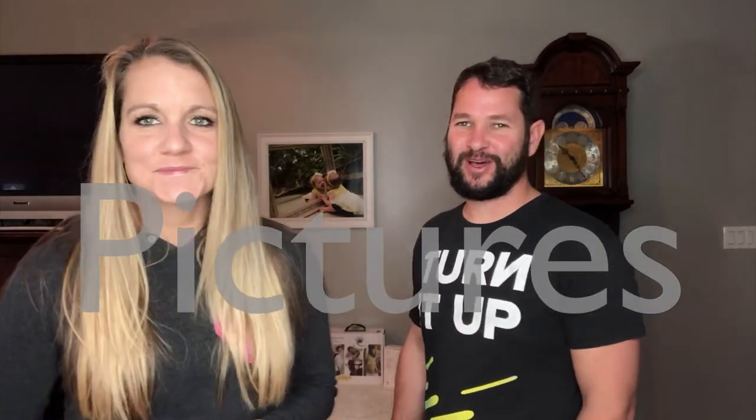Hey guys, Rob and Melissa here with Flea Market Flipper. Today we are bringing you Tuesday Tips - we're talking about taking pictures for eBay. We find a lot of mistakes when people take pictures for items. A lot of times people put too much clutter inside the picture itself, so when you're taking a picture, make sure you have a nice clean background with no other clutter.